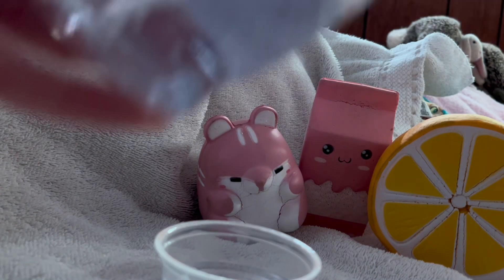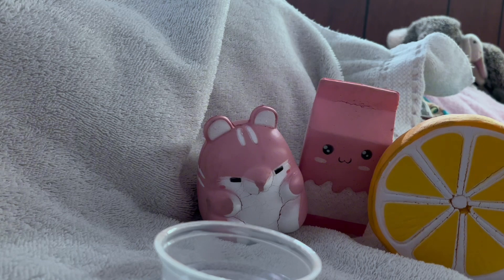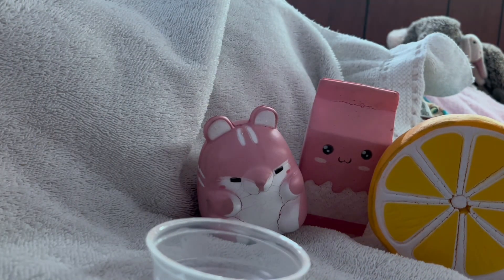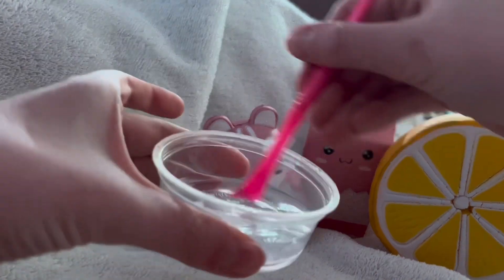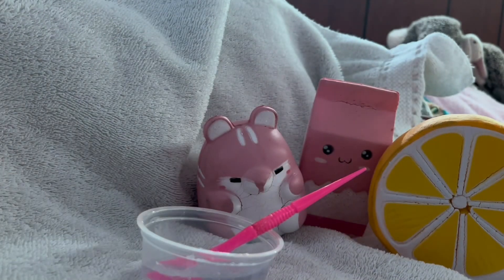I personally think this soap is really good for this recipe. See how thick it is? That's why I love that brand of soap — it's so thick and turns out so well.